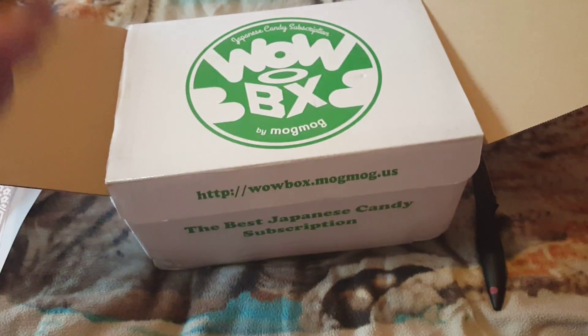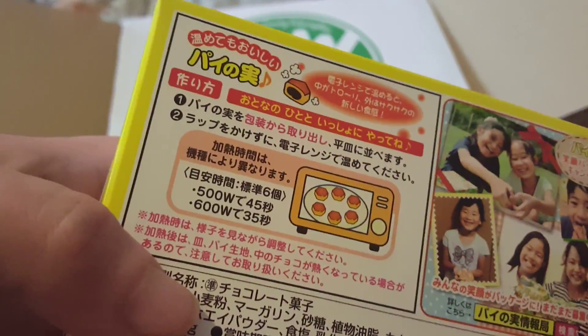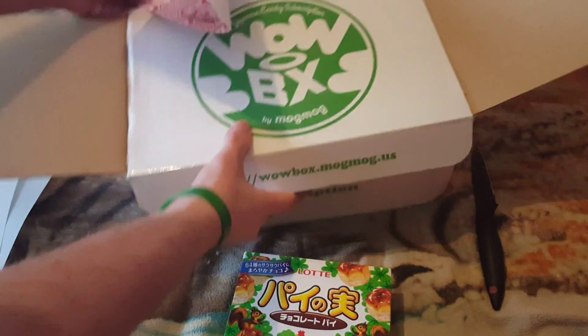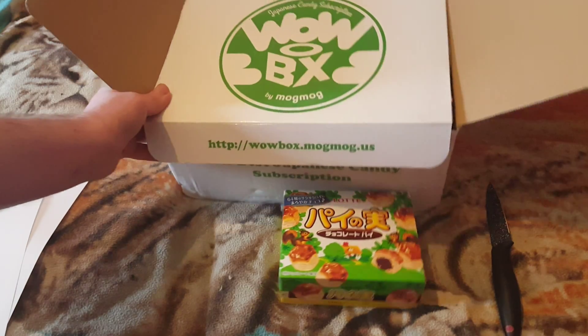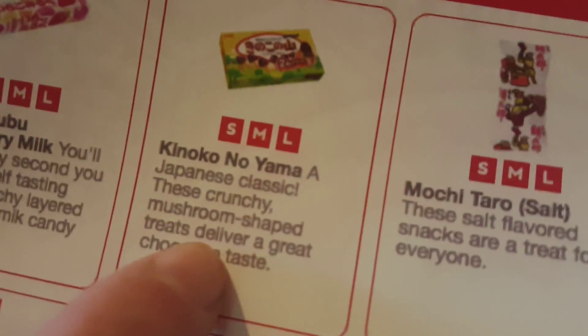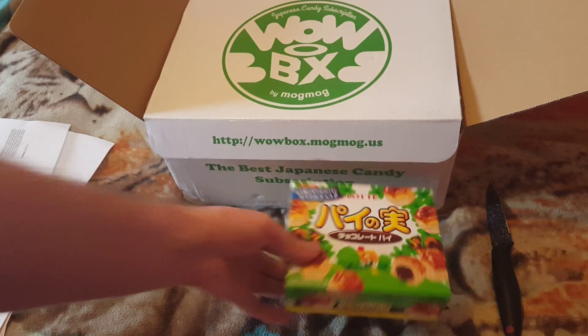So let's see what we got. Looks like chocolate cakes — somebody put it in a microwave there, I don't know. Let's have a look, guys. It says it's a Japanese classic — these crunchy mushroom-shaped treats deliver a great chocolate taste. I don't want to check it out, but yep, they look really tasty, guys.